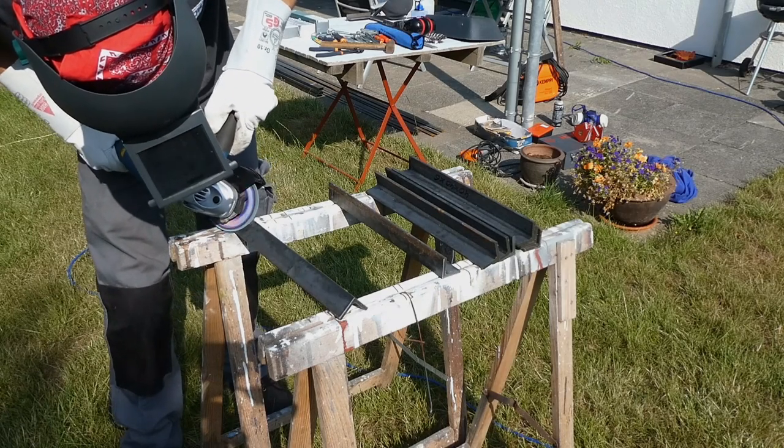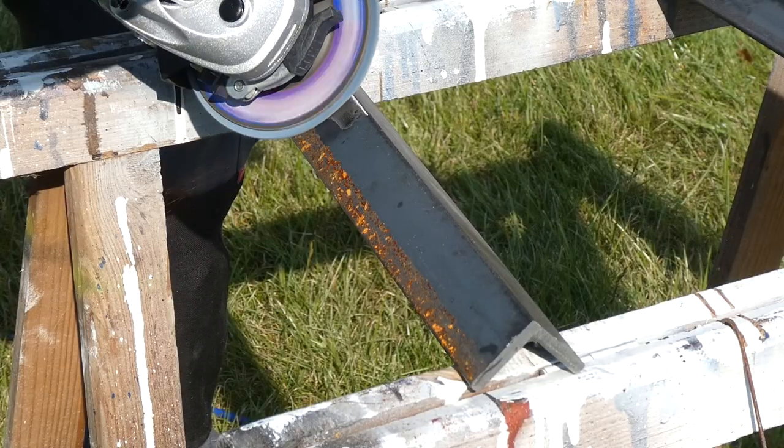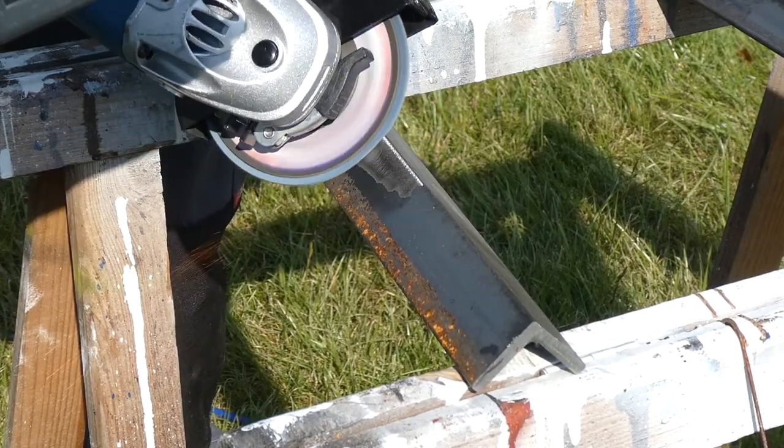First I prepared the angle iron by grinding off the mill scale and removing the burr. Actually that first step is less important because we're going to ram these into the ground anyway.